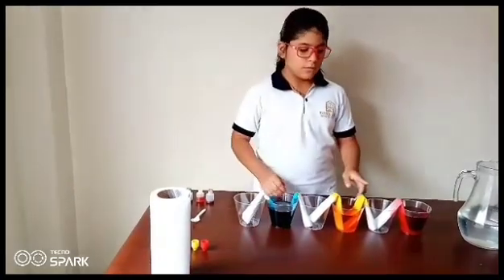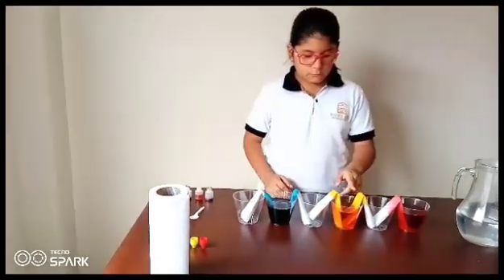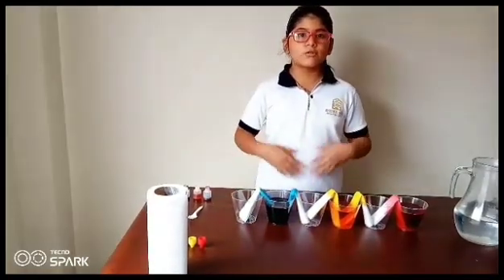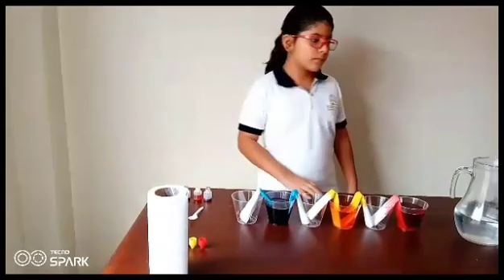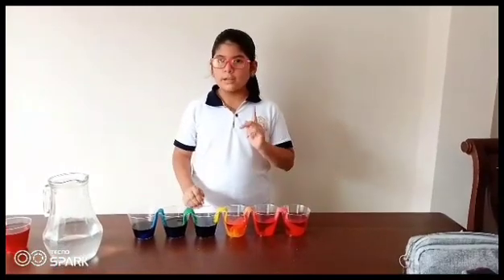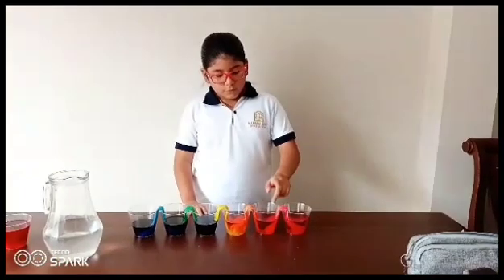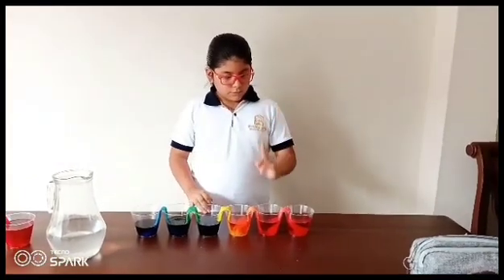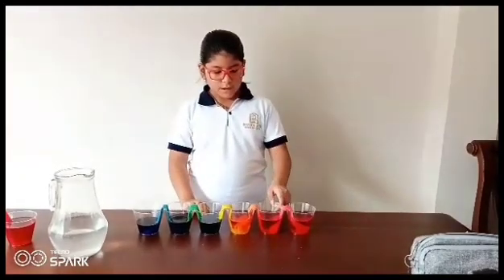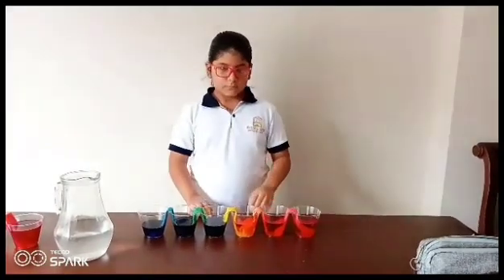After several minutes, the colored water will travel almost the whole length of each paper towel. You can watch the water do its magic for about 20 minutes. What happened here? In this demonstration, the water flowed upwards through the tiny gaps between the cellulose fibers. The gaps in the towel act like a capillary tube, pulling the water upwards.